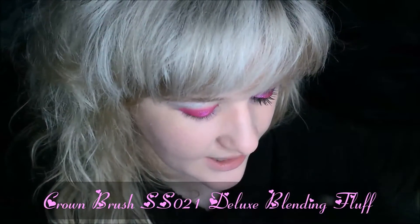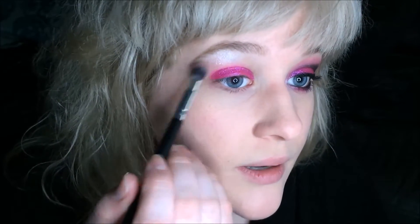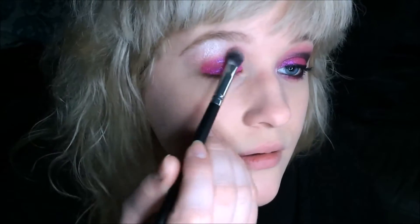Next I'm taking a brush — I think this is a BH Cosmetics brush, either BH Cosmetics or Crown Brush, and you'll see it noted somewhere in this video. I'm going to go into the shade Mauve Frost right here in the second row and apply that right below where we applied the brow highlight, curving up and in to the eye.